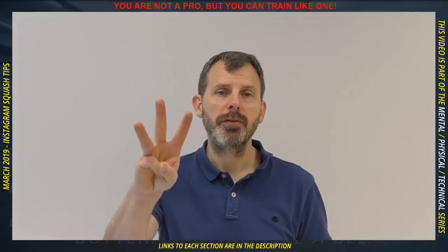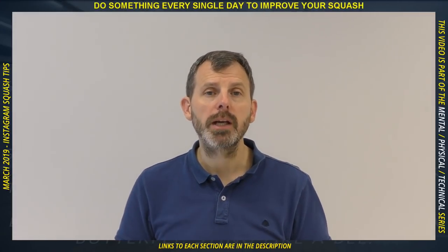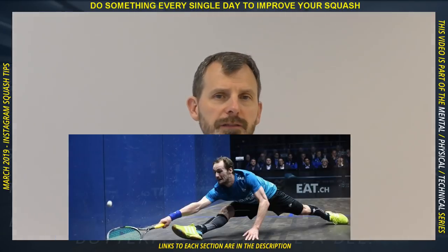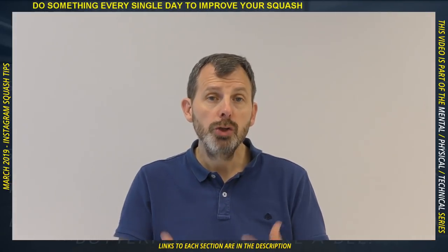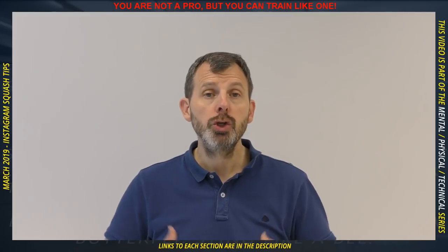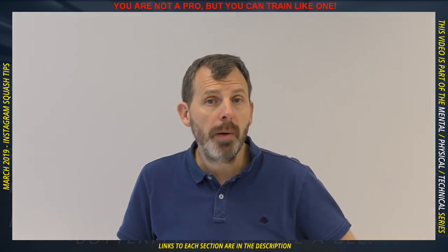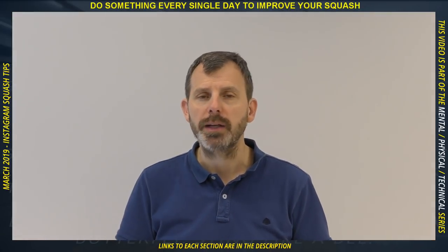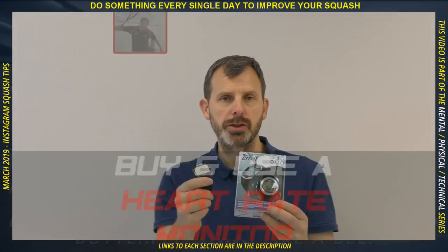Stretching misconception number three: the more flexible you are, the better — that is not true. Flexibility without strength is more likely to cause you problems. There's that classic image of Grégory Gaultier reaching for the ball at the front almost doing the splits — but he is incredibly strong as well as incredibly flexible. If you do flexibility work, you must partner it with strength work. Also remember the body is a chain: all parts must be flexible, because if one part is tight, the weakest link will break.